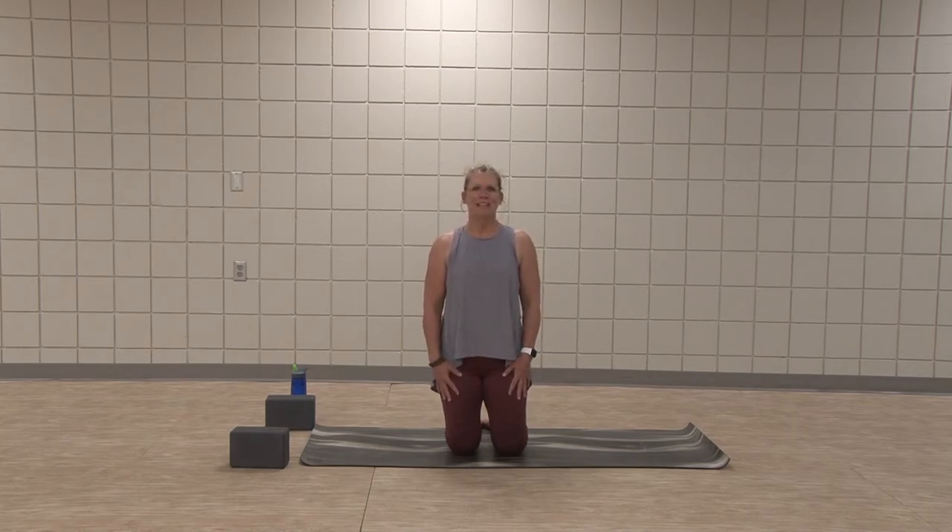Hello, I'm Shelley with the Sanford Wellness Center bringing you a vinyasa yoga. We will move through some twists, get rid of some of the tension that's built up, get us moving and feeling good.